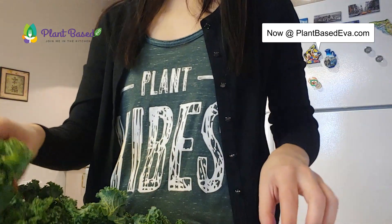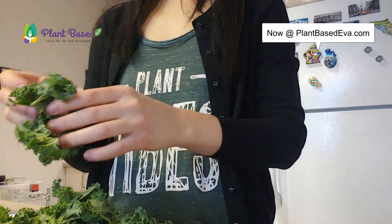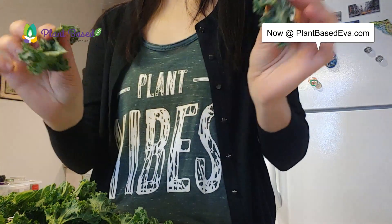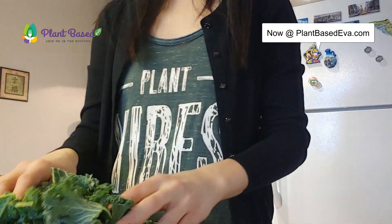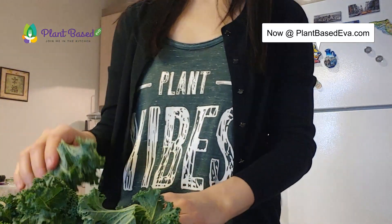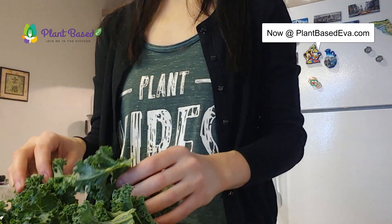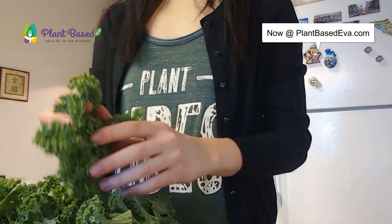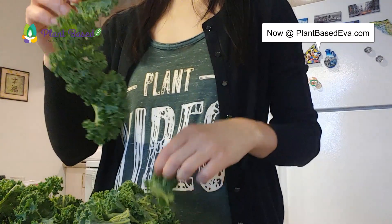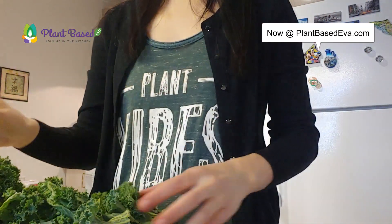For a raw salad, I take out the stem and I'm left with all these beautiful pieces of kale. What I'm going to do with the kale today is make kale chips. If you want to see the result, stay tuned and subscribe to my YouTube channel at youtube.com/changemyeatinghabits. Stay healthy!